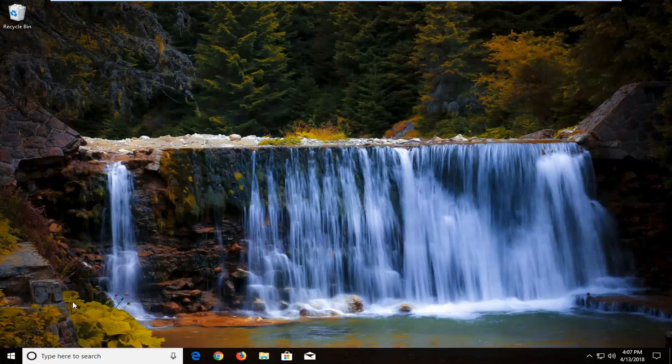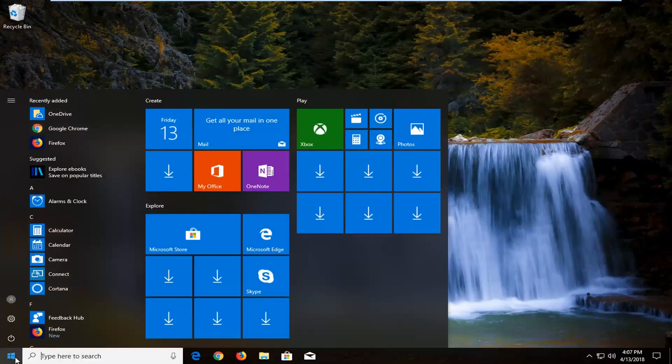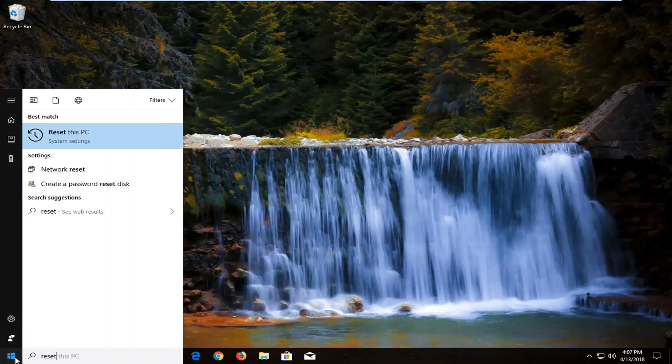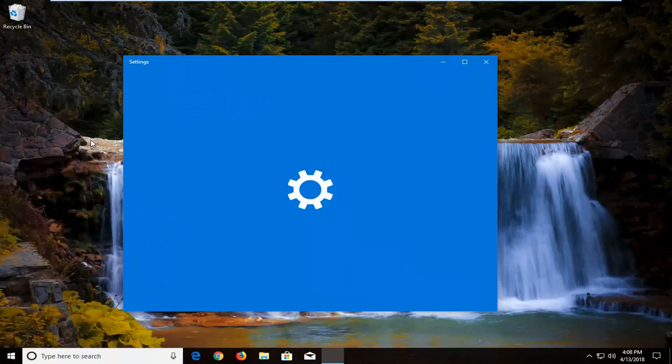We're going to begin by opening up the Start Menu just by left clicking on the Start Menu button one time. You want to type in 'reset' into the Start Menu. The search results should come back with 'Reset this PC' right above System Settings. You want to just left click on that one time to open up the Settings window.